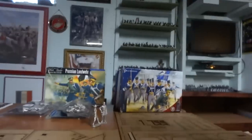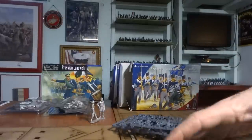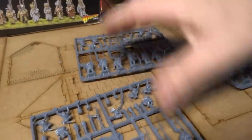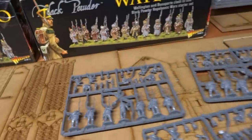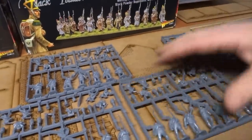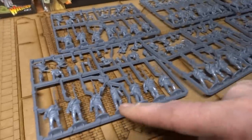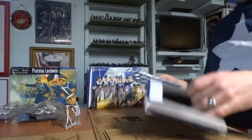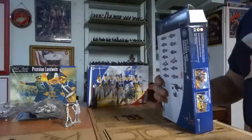Let me open this up for you guys to show what comes in these boxes. There are four sprues here and three sprues there, so you get seven sprues of infantry plus command. There's your base sprue for the Perry — one, two, three, four, five, six, seven soldiers in there with different heads and arms. I've got three boxes of those — that's 46 figures total.